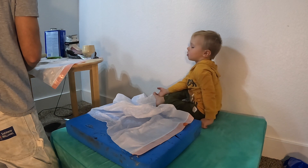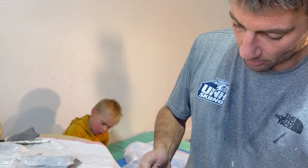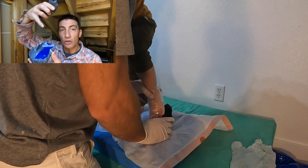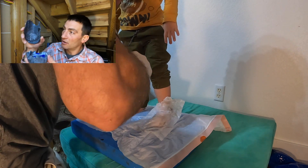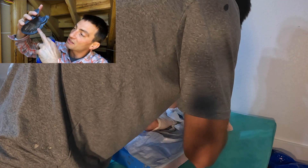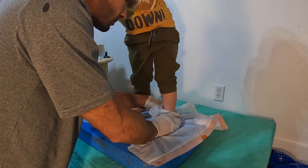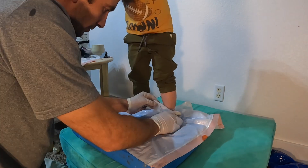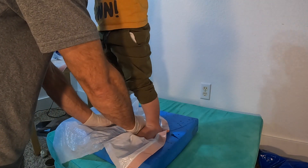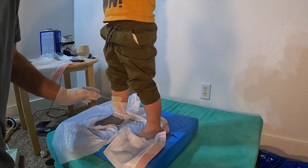I was really pleased with the coverage around the toes on the lower half. For the top half of the mold, the concept was to place Dylan's foot in the lower cast, press another round of putty over the top of his foot, and have the edges lock into the cast itself to form a clamshell that I could later use to build the final mold. I had him bend his knee to help press it in place.